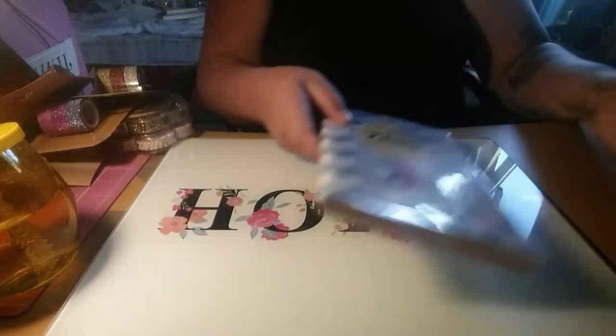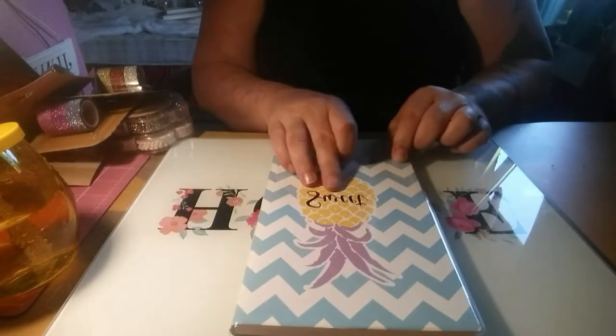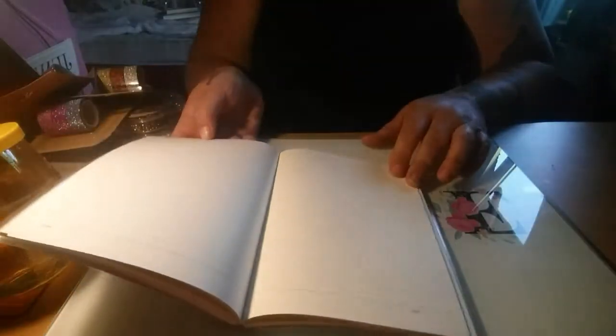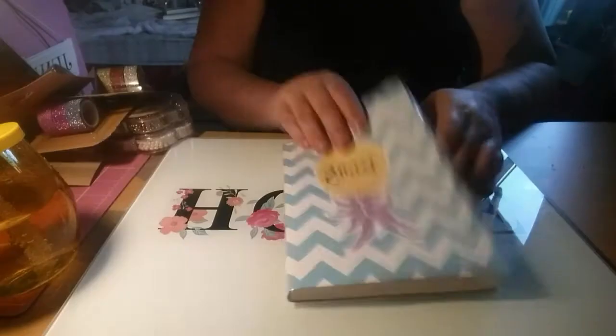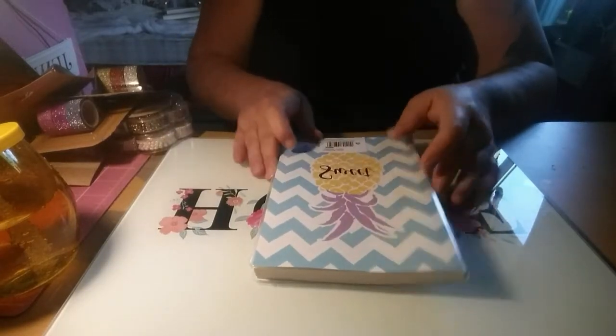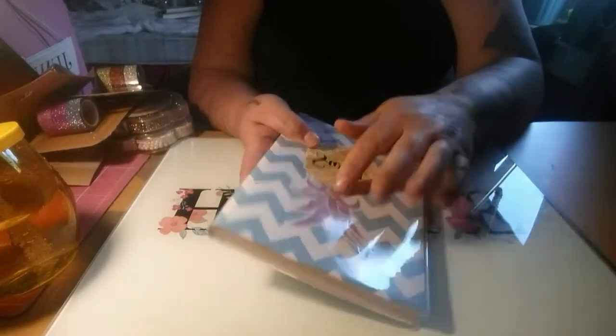The last thing I got from Poundland was this notebook. It has a pineapple on it in yellow and purple with blue chevrons. It's a lined book with a date on each page. It's A5, has 192 pages, and is laminated on the outside. I thought that was quite a good buy.